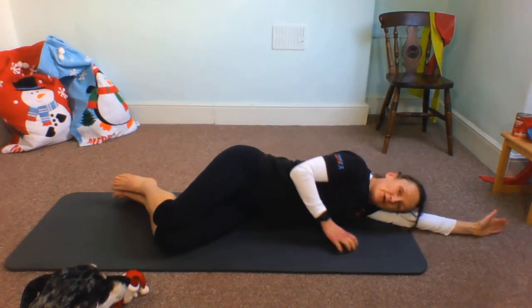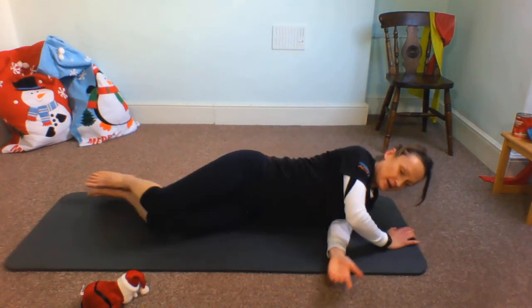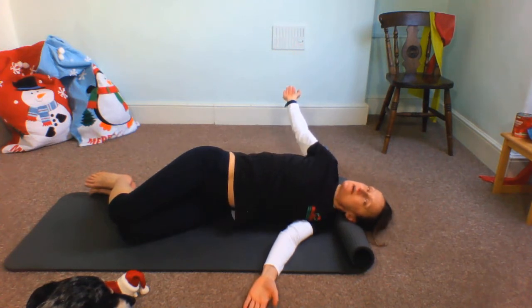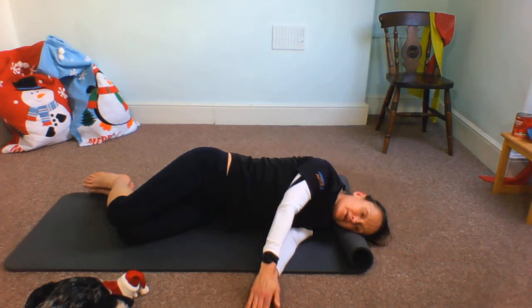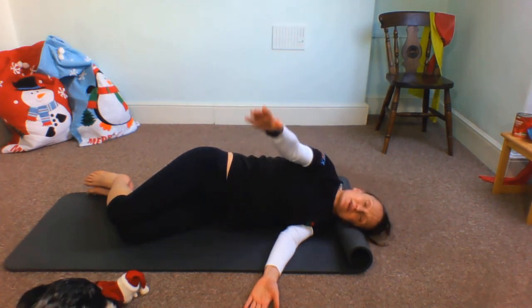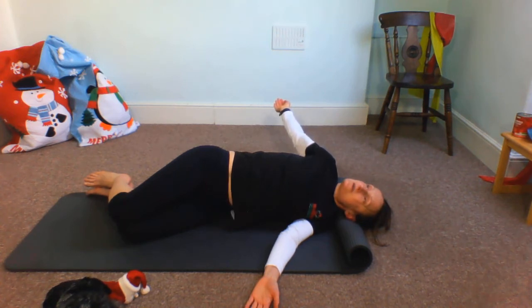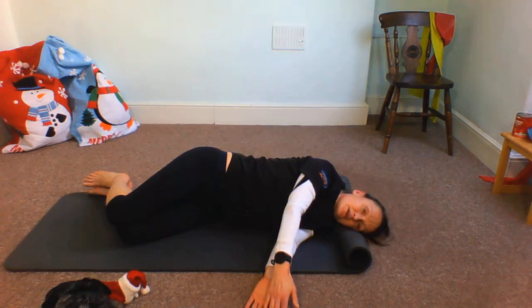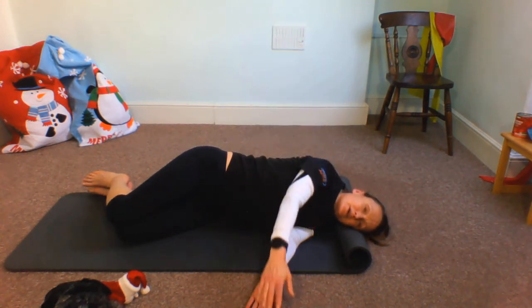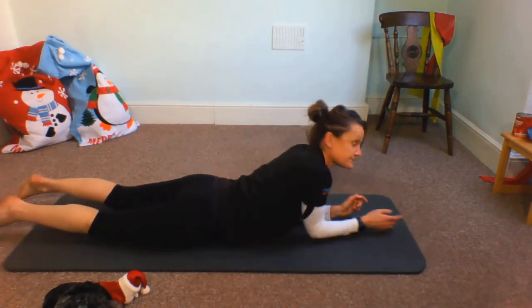Now for the open-door exercise on this side — follow that arm, just opening and controlling it. Think about flow, think about allowing that arm to open and bringing it back. We're going to take one more, come back, and relax. Then let this mat roll back out, straighten the legs, and come over onto the front.